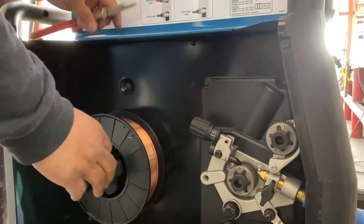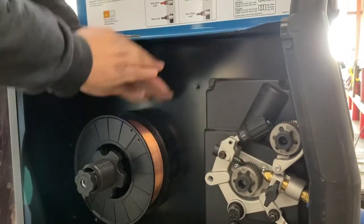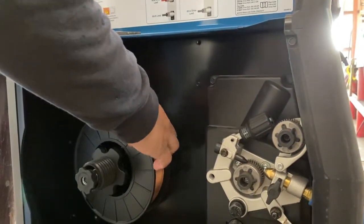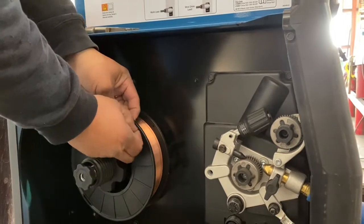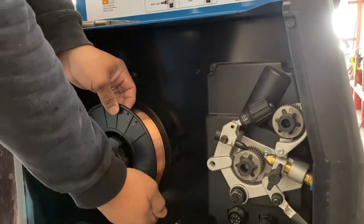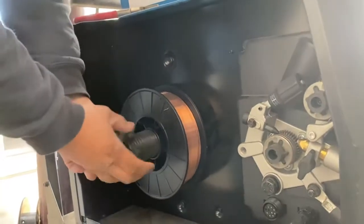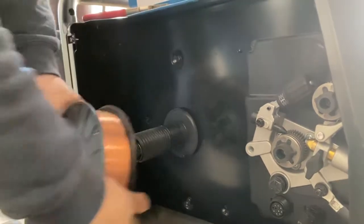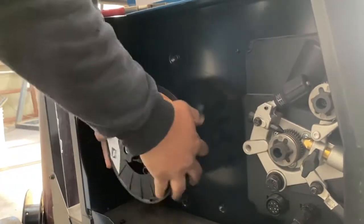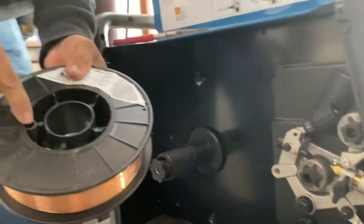On the spool, you want to check before you get started, before you unwind it: is it a top feed or is it a bottom feed? This one is a top feed, so you want to make sure that the spool is lined up so that it feeds correctly. Because if you have it flipped over, it's going to be fighting you — it's not going to cooperate.